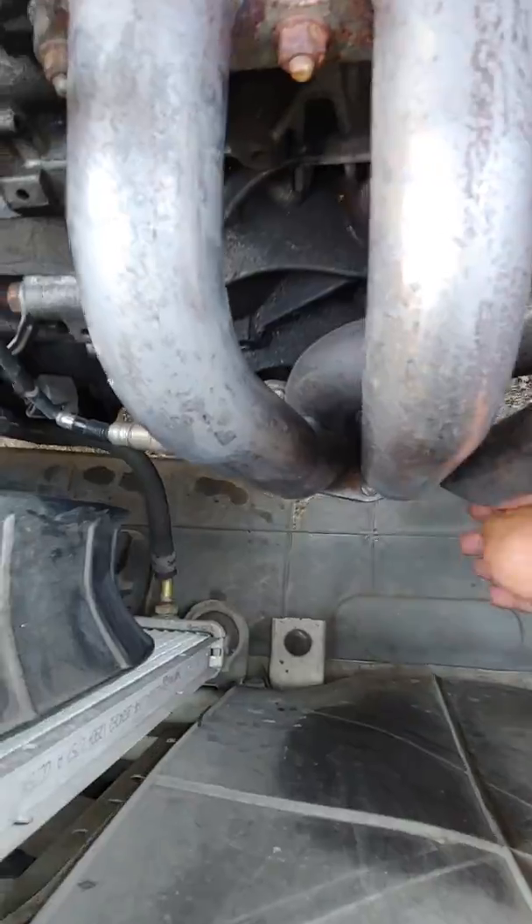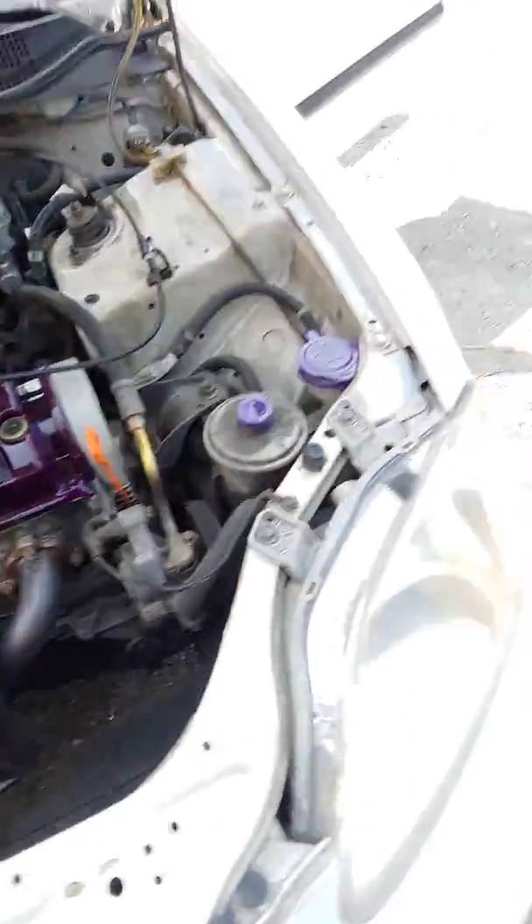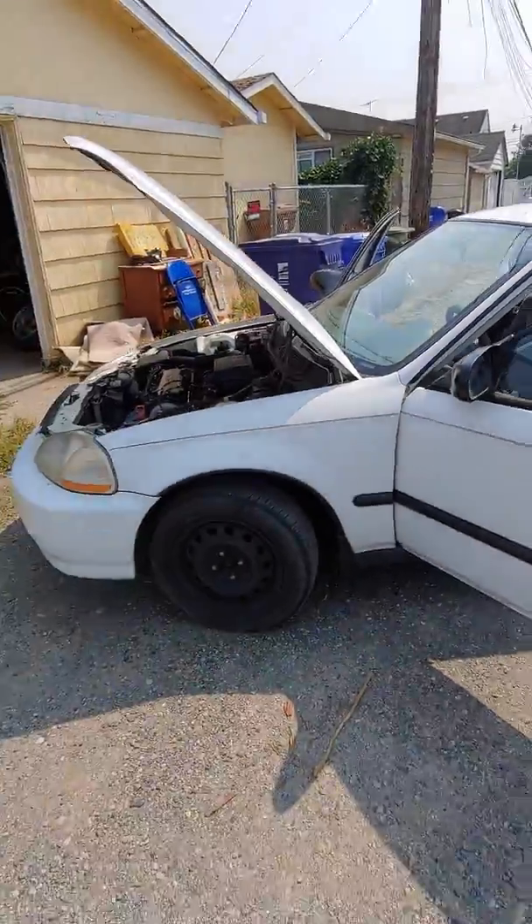I got a huge exhaust leak, you can hear it — it's just puttering away. It's my new fucky bucket though, what y'all think man?